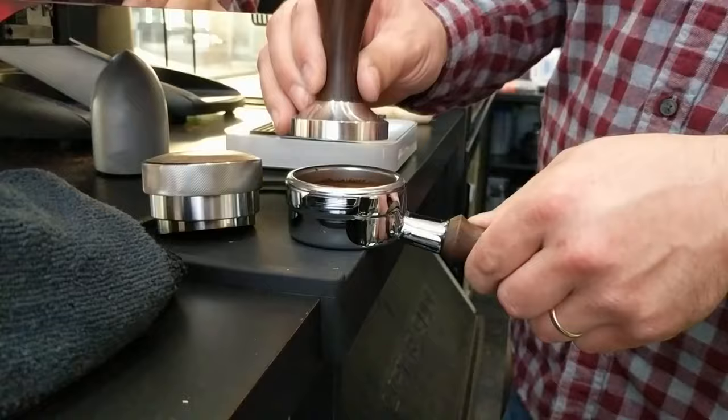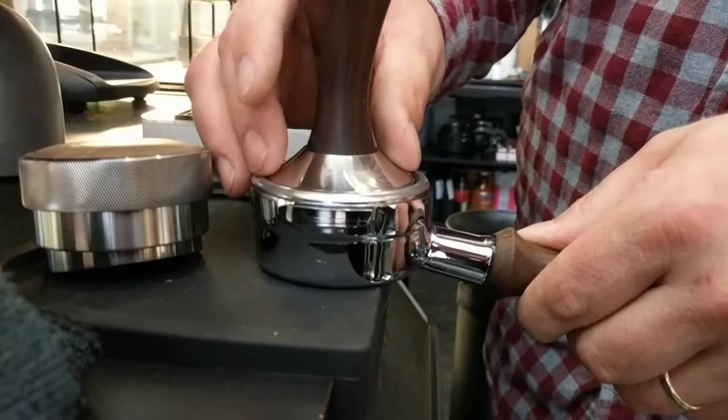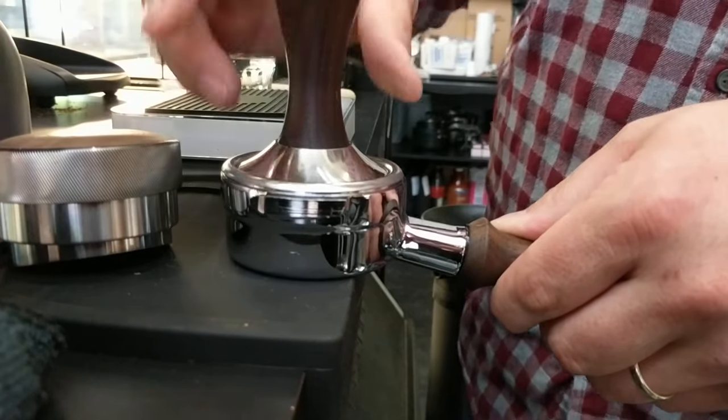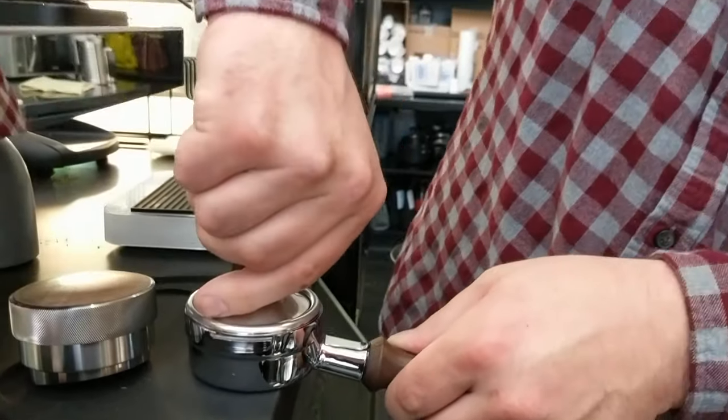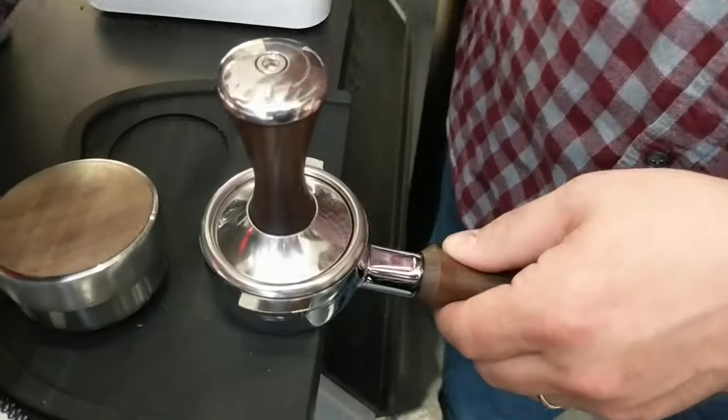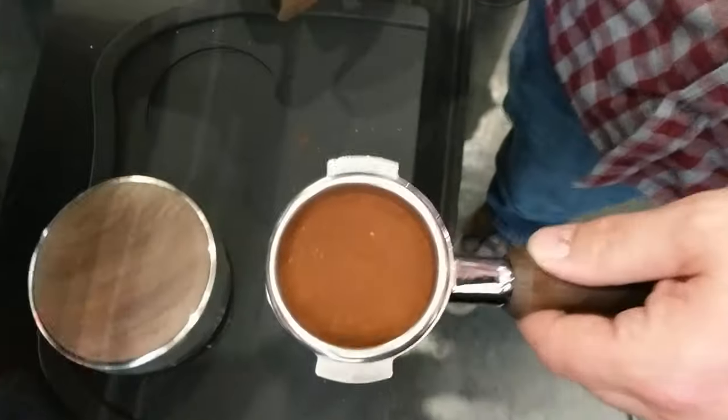When tamping the grounds of coffee, you're just setting the tamper on there — really no more force than you would do with your fingers, but evenly straight down onto the puck, just enough to feel a little resistance.